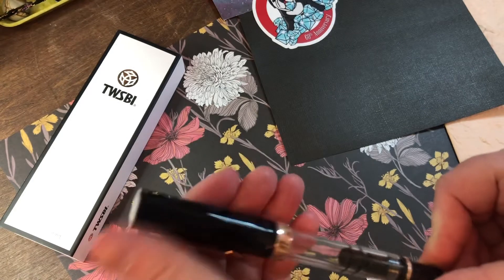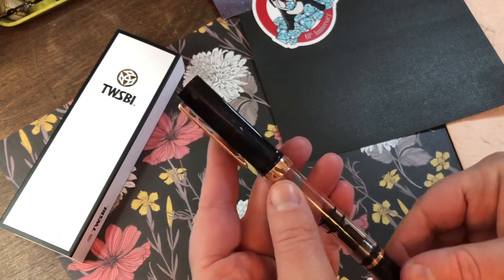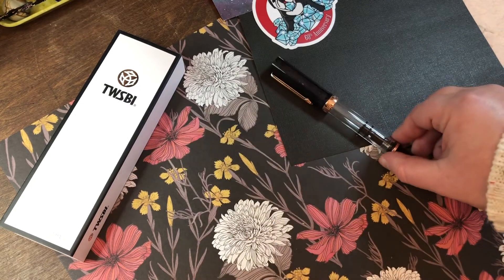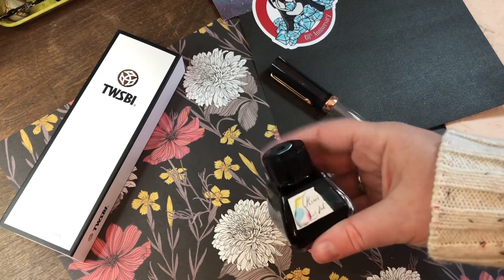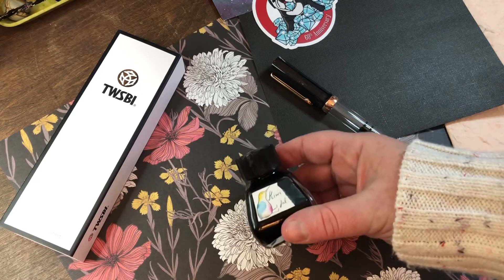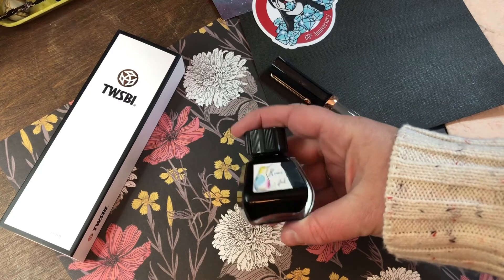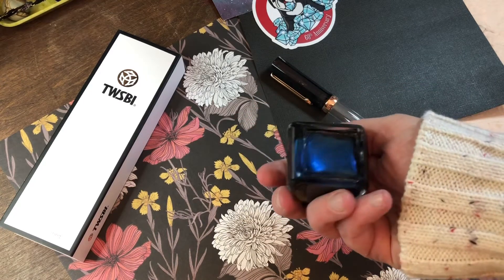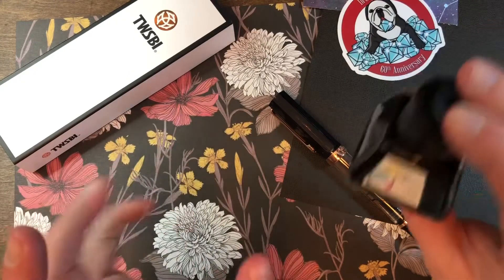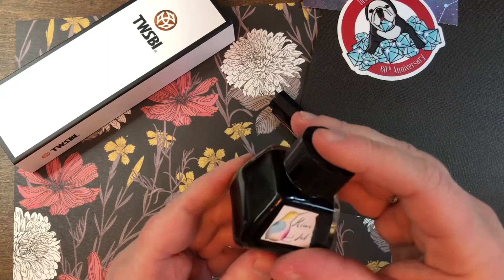I like the finial on this. I'll ink it up in just a moment. I thought and thought about which ink I wanted to use. I decided that since I don't have the Robert Oster Rose Gold Antiqua, Kiwi Ink's Space Kitty Nebula would be a good one to go with. Gotta shake up all that shimmer though. I have scrapbook paper out because I was working on a collage project.